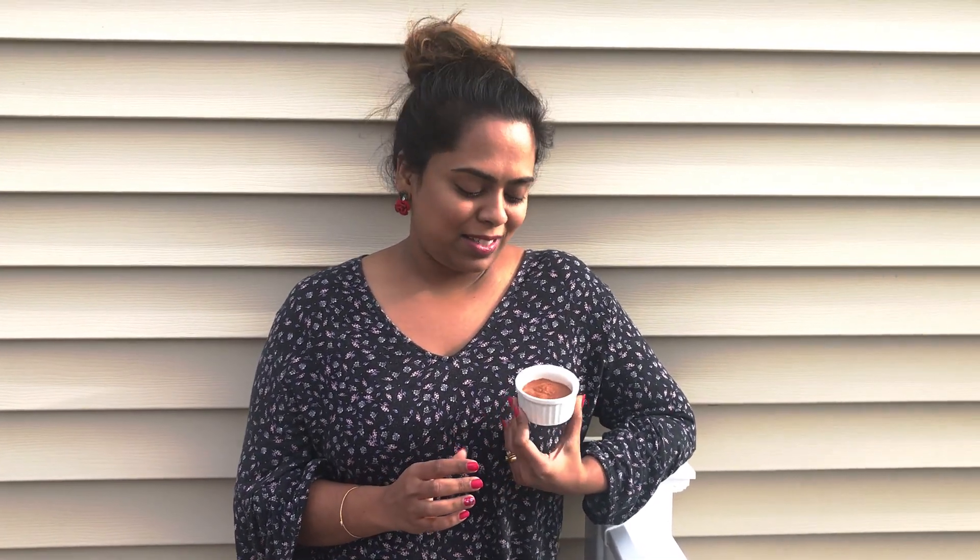Hello, Ramya here with Aras Homemade, where all your DIY recipes start. Today I'm going to show you how we can do a really good fruit face pack. So this is how it looks — let's go and see how it's made.